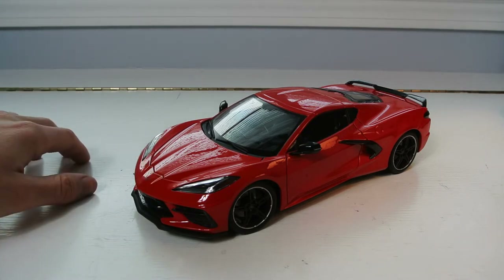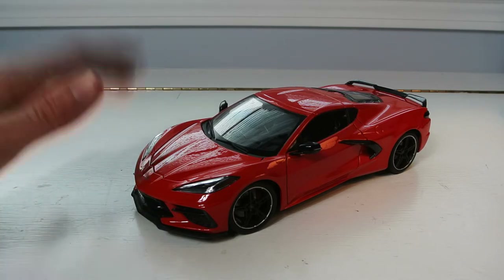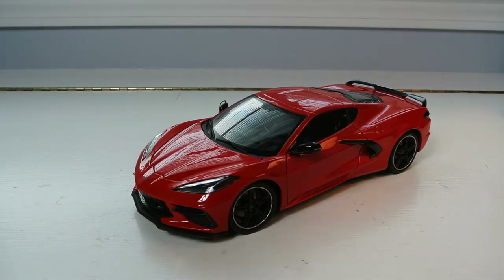This is a new model that Maisto released a couple of months ago — to my knowledge I haven't actually checked, but I've been seeing a couple of videos about this car. As I've talked about in my previous videos, I am still buying cars. If I come across a good model at BJ's, Costco, Sam's Club, and I'm only paying fourteen or fifteen dollars, I'm probably going to buy it because I still love collecting.